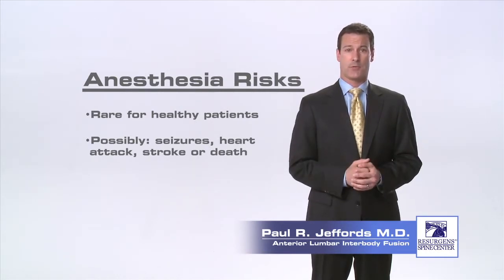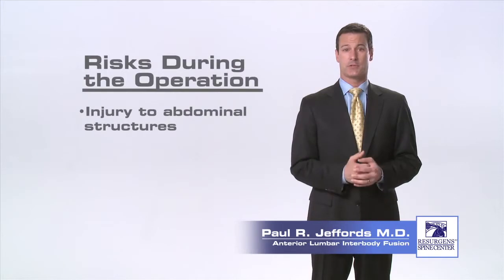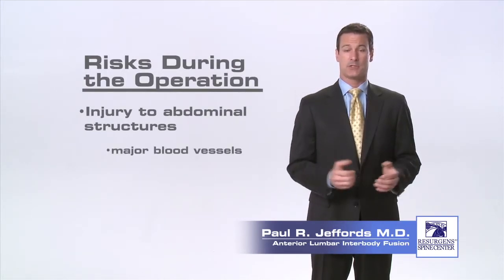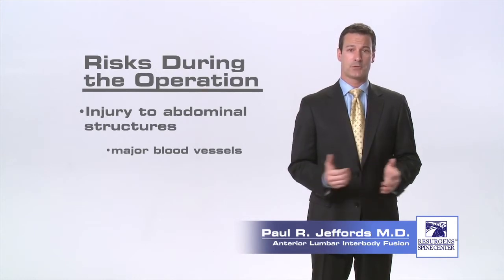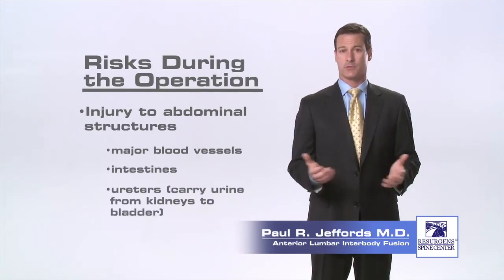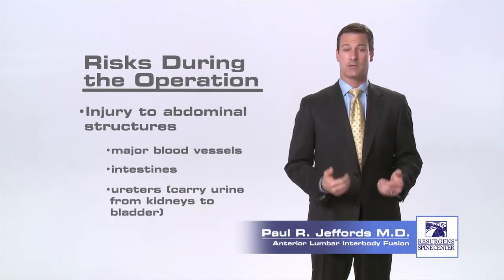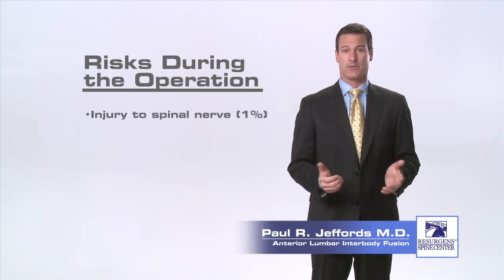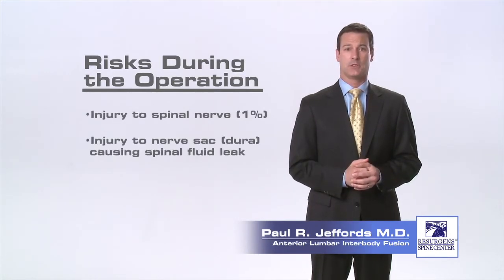Risk of complications during the operation include risk of injury to structures within the abdomen including the major blood vessels that carry blood to and from the heart. Other structures in the abdomen that are at risk include the intestines and the ureters, which are tubes that carry urine from the kidneys to the bladder. Also at risk during the operation are the nerves within the spinal canal and the nerve sac that holds the spinal fluid. Injury to these structures is rare.